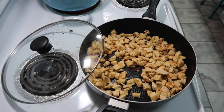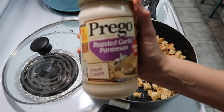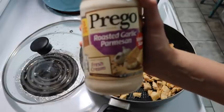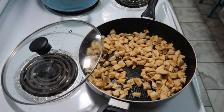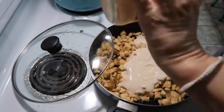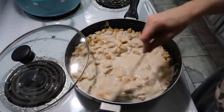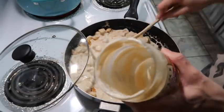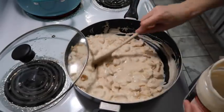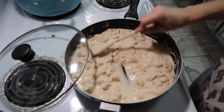Our chicken is basically done, so I have this Prego roasted garlic parmesan alfredo sauce and we're going to put that in. What I also like to do is take some heavy whipping cream and pour a little bit into the jar and shake it up with the lid so it kind of gets the rest of the sauce out - and it kind of helps make this a little bit creamier.